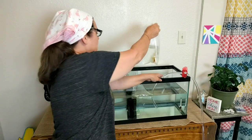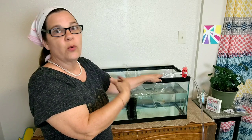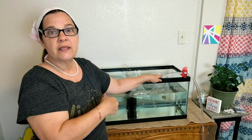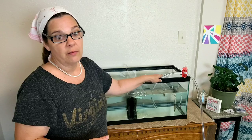It takes about 15 minutes for them to acclimate, or for the water to come up to temperature. The reason you do that is so that you don't shock your fish, because if you shock your fish, you're going to kill them.